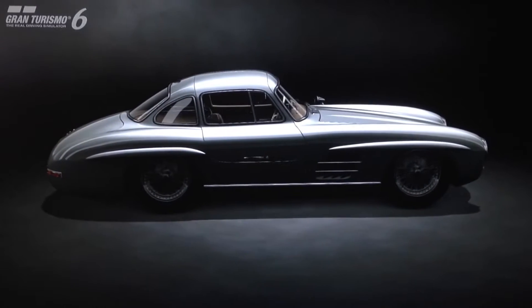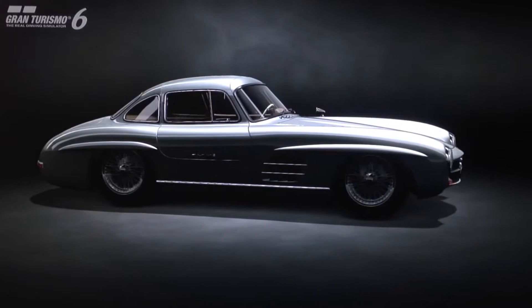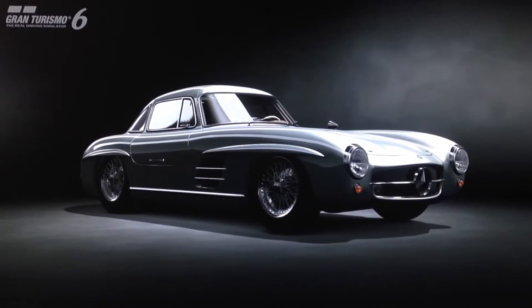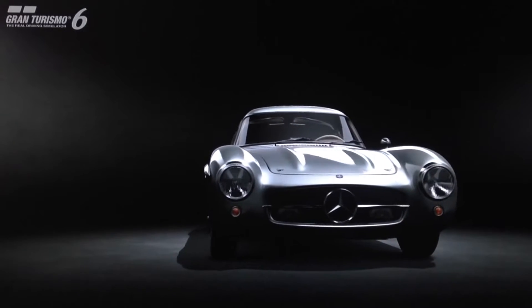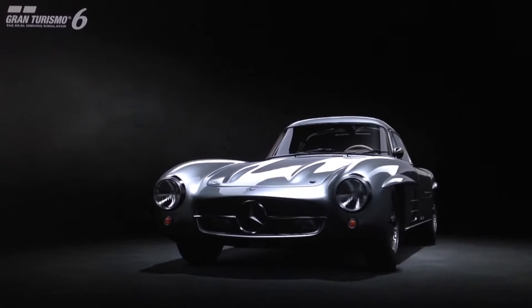Hi again guys, and we've got another special projects replica build for you today. This time it's for a pretty obscure and rare classic racing machine. We're doing a replica of the Mercedes 300 SLR Uhlenholt Coupe, which is a very, very rare race version of the 300 SL.